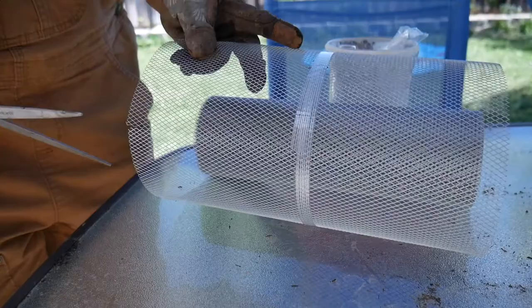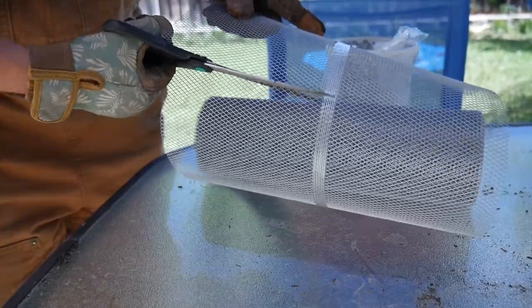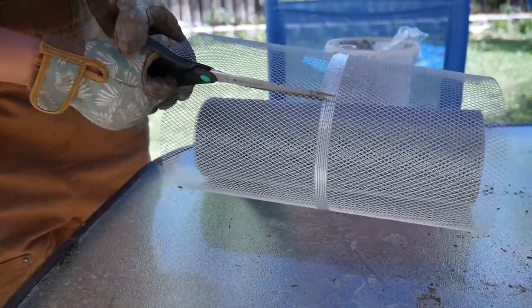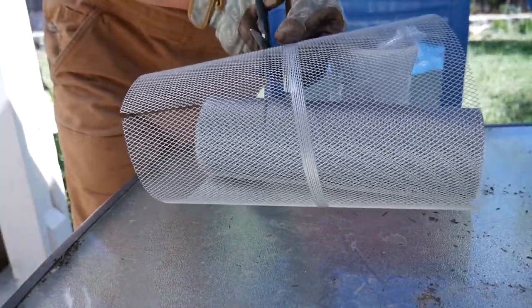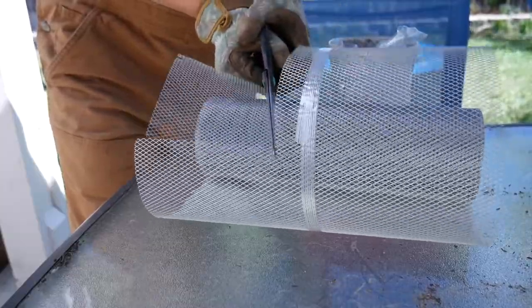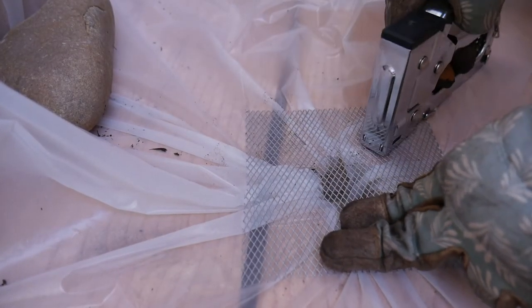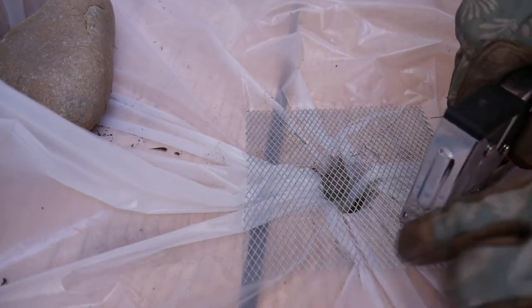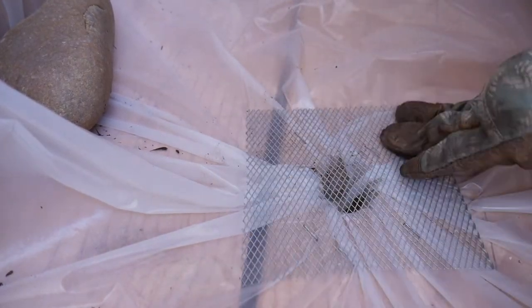On top of the drainage holes you want to add mesh. Cut a few squares out of your mesh — enough to cover the holes. This is going to keep dirt from leaving the box through the drainage holes. Put the mesh on top of the holes and use a staple gun to keep everything in place. I'd definitely recommend gloves here — just gardening gloves or any type of gloves would work. I did not use gloves the first time around and I cut up my hand, so please wear gloves.